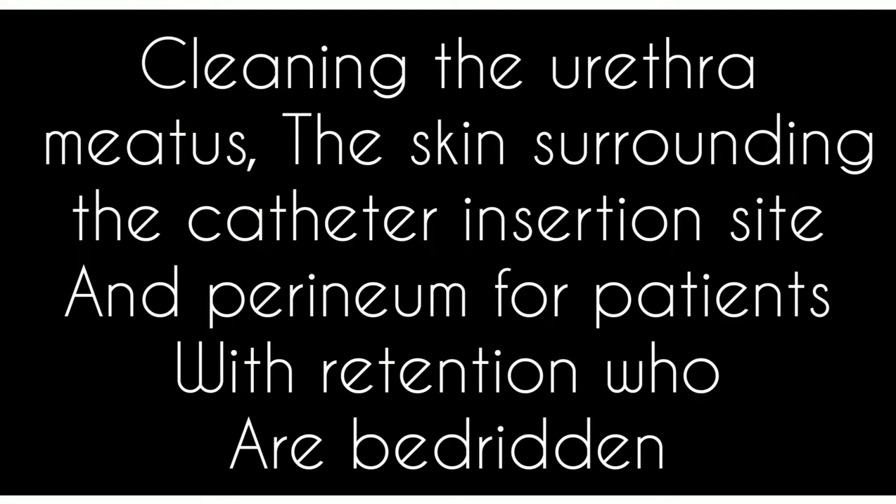Definition: cleaning the urethral meatus, the skin surrounding the catheter insertion site and perineum, for patients with retention who are bedridden.